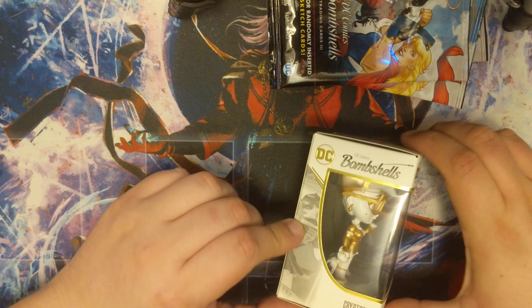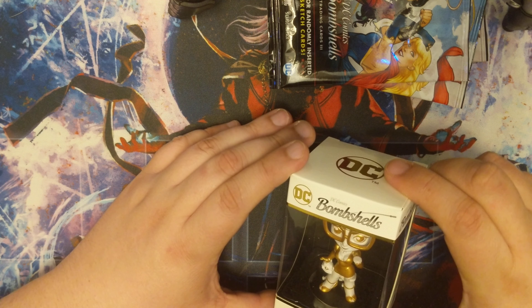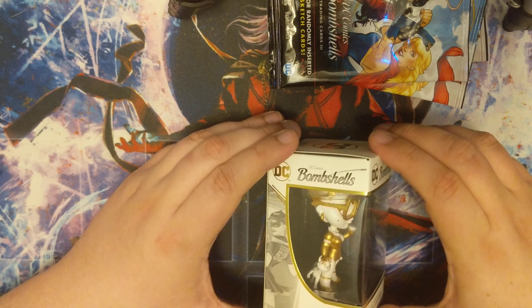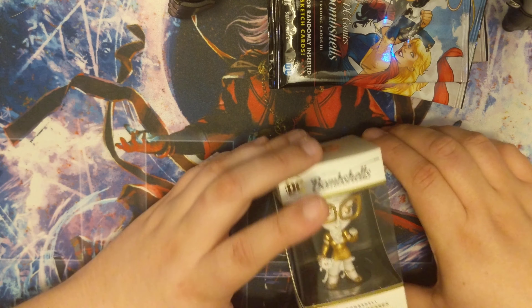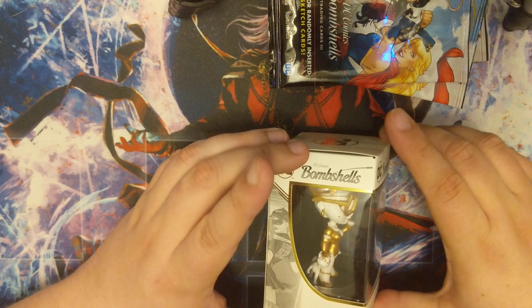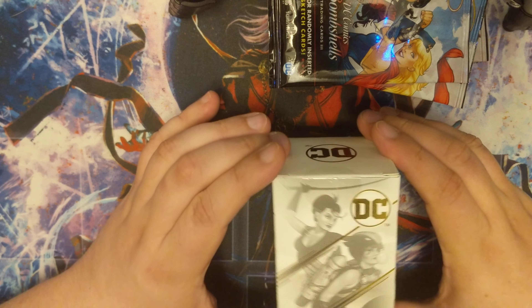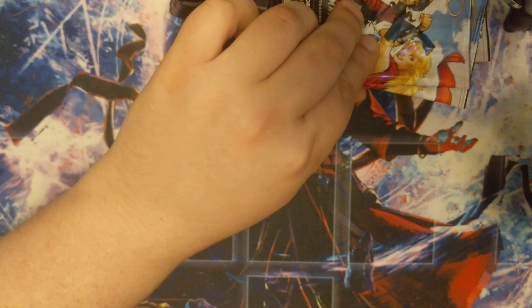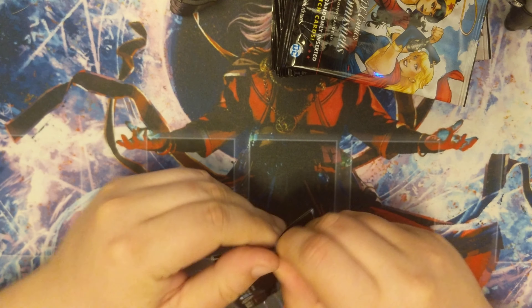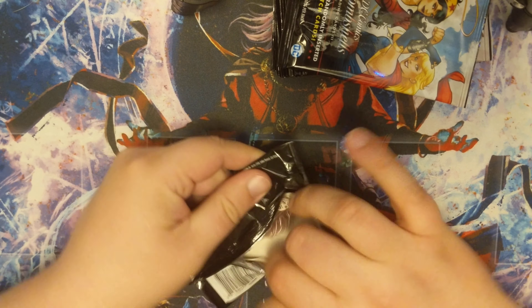We'll see what our little statue here looks like — looks like we got somebody new. We got, looks like a Catwoman. Little Catwoman here. That's pretty cool. She's got a little cat there. Very cool. Little Catwoman. That's very good. We'll put that aside over here.